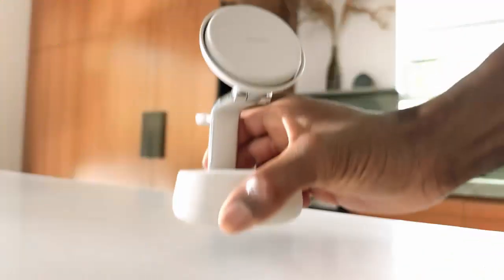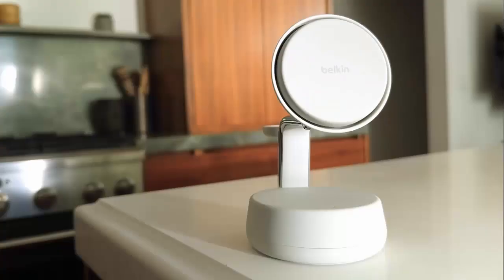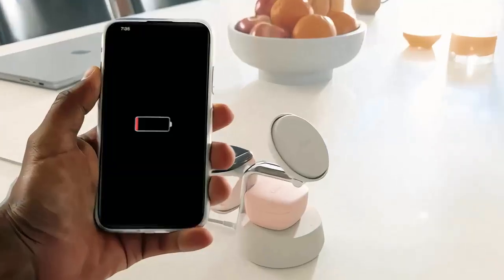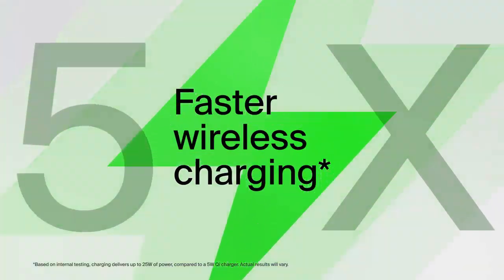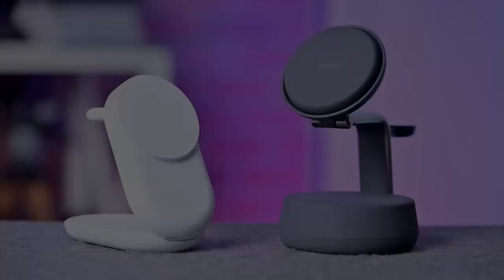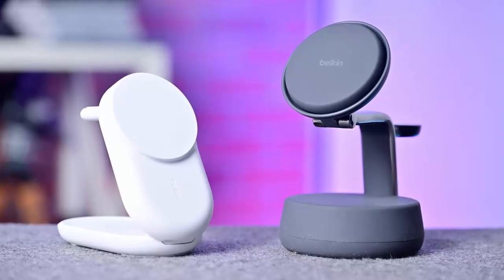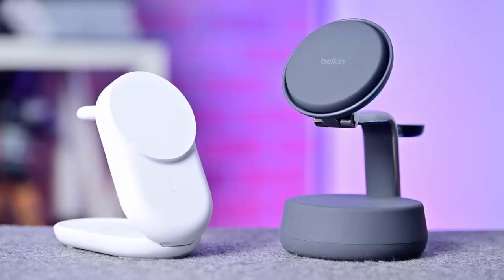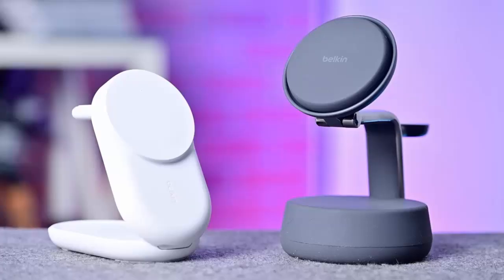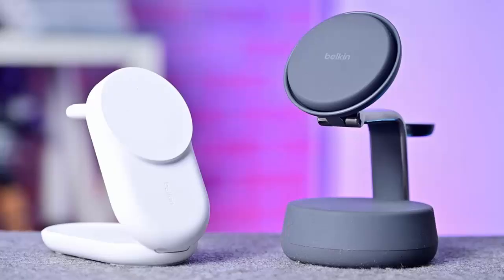What if your wireless charger could power your iPhone to 50% in under half an hour, while keeping it cool, sustainable, and travel-ready? Belkin thinks they've cracked the code with their brand-new UltraCharge series, built on the next-gen Qi 2.2 standard. These aren't just minor upgrades. Belkin's UltraCharge lineup delivers 25W of wireless charging power, making them some of the fastest and most versatile Qi 2 chargers you can buy today, and they're still backwards compatible with Qi 2 devices at 15W.